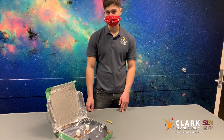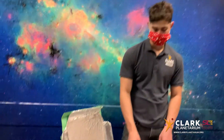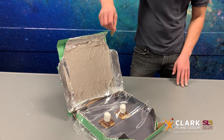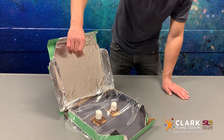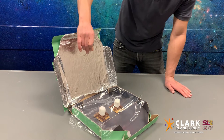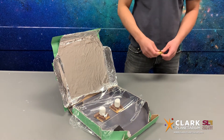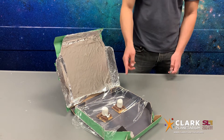To understand why sunlight is important for solar cooking, we need to understand that light has energy. Our solar ovens work by collecting sunlight and concentrating it into this box. The energy from the light is absorbed, increasing the motion of the molecules within the objects that are in the box. This increases the temperature and is the source of heat that cooks your food.